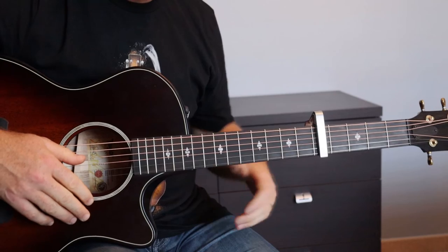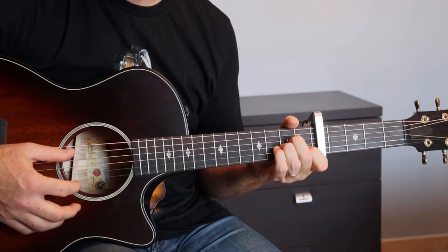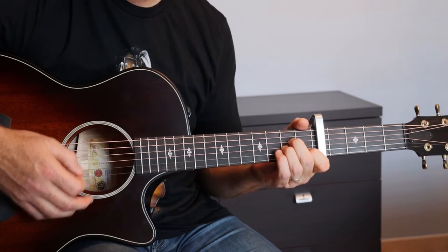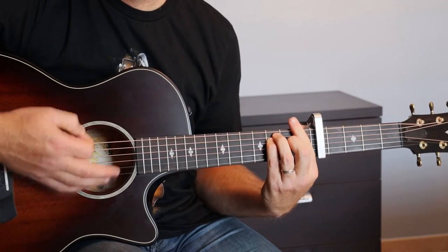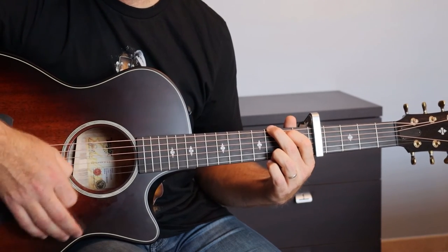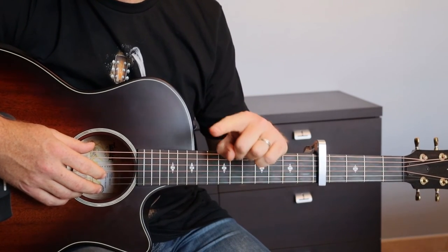Ensuite, nous avons un pont. La progression d'accords au niveau du pont, c'est une mesure de La mineur, une mesure de Fa, deux mesures de La mineur, une mesure de Do, une mesure de Sol. Une fois ce pont fait, on repart sur un pré-refrain : La mineur, Sol, Mi mineur, Sol.